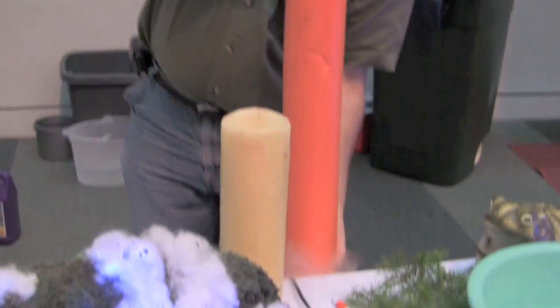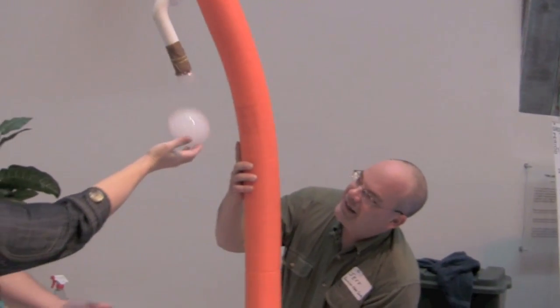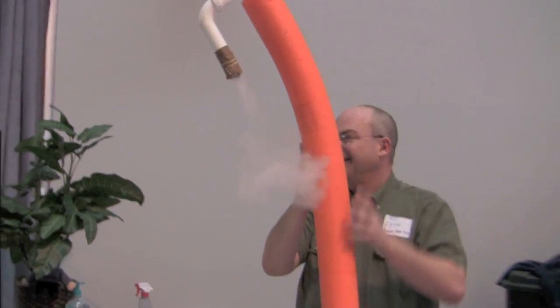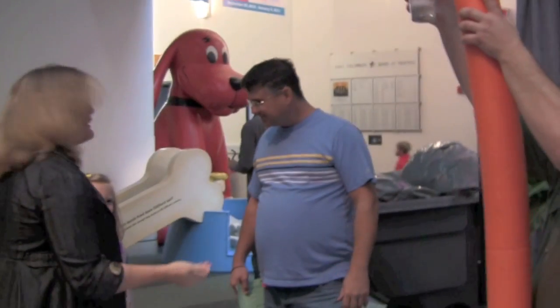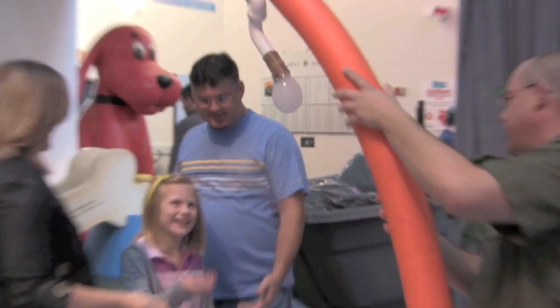You want to catch a bubble? I'm going to do it. It's cold. It doesn't bite, I swear. Your hand won't fall off. It's just bubble solution, that's all it is. But what you're doing is you're catching a cloud — that's the same thing as condensed water vapor that you see in a cloud.